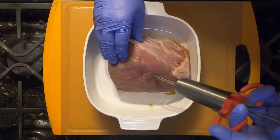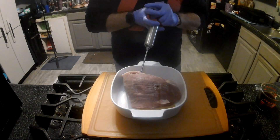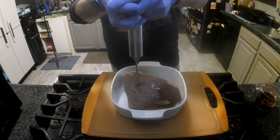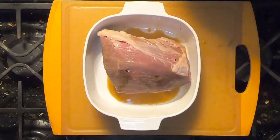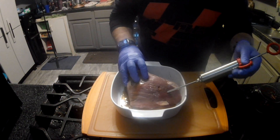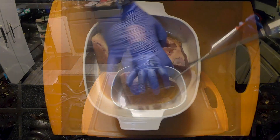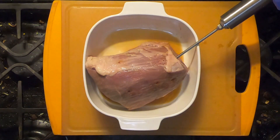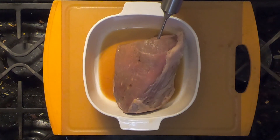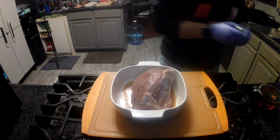Injecting it a few spots — it's blowing up a little bit like a balloon. Let's just get a little bit more in, another one or two spots. All right, that'll do it for the injection.